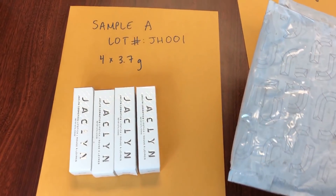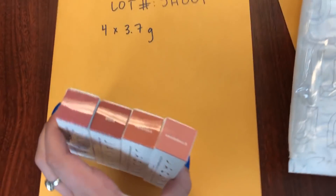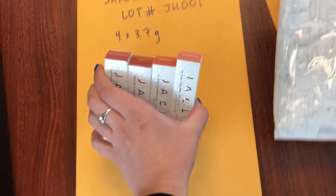As far as the Jaclyn Hill samples, I had two different types. I had one sample made up from lipsticks that had already been opened — those are the two you saw me open on camera in my previous video — and then I had another customer send me their two lipsticks that they had opened but had not used. That is the first sample of the Jaclyn Hill Cosmetics.